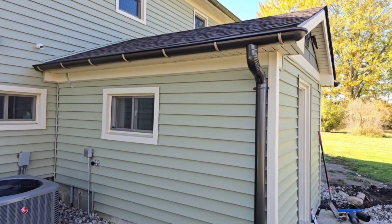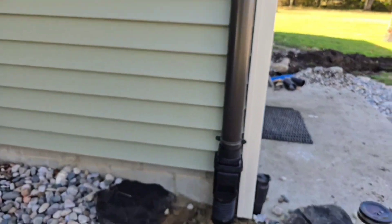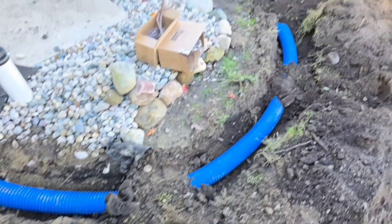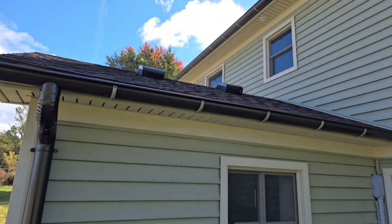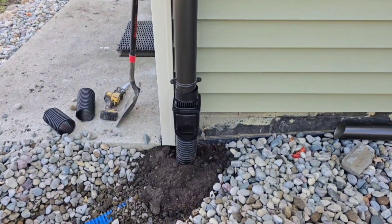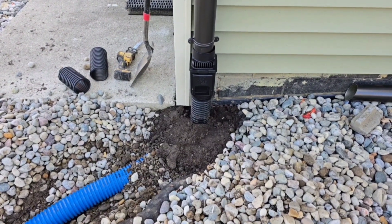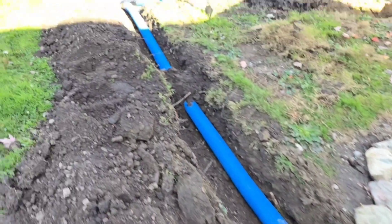Now we have this beautiful half-round gutter system. We went ahead and put a leaf filter on this because if we're going to bury it underground, we want to filter out all those contaminants starting with the leaves. Patrick went ahead and ran this line. He has a not-quite-90 right here and he kept that as high up as he can. We went right over top of our open French drain. We have this downspout line running to a Y.